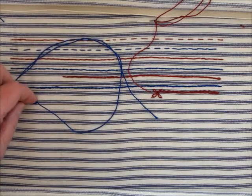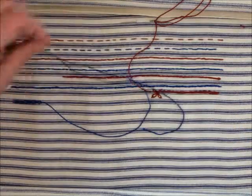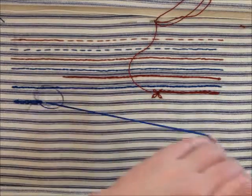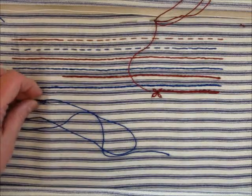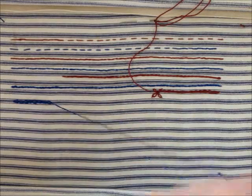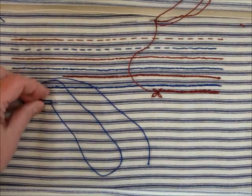Down in the same hole, up a little bit ahead, and notice this is basically a backstitch with a loop around it. Down, up, and pull through. The stitching method is a lot faster, and it can be done in a frame or in hand without a frame.